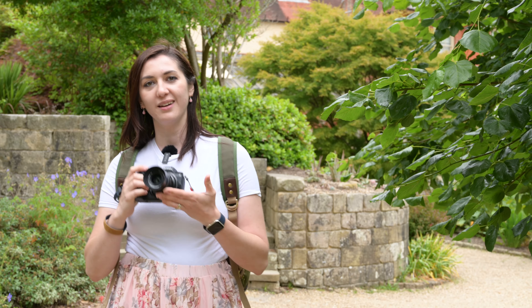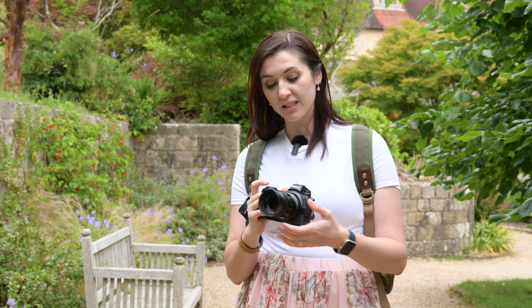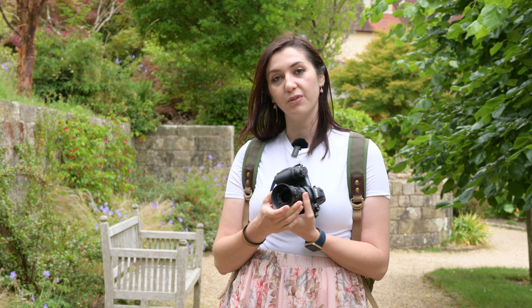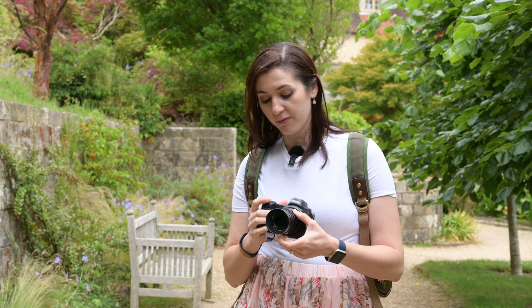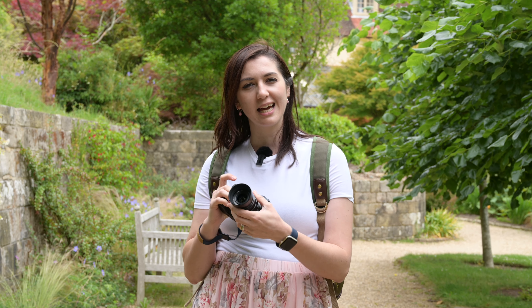One thing I do like about this is the weight — it's quite solid, but it balances nicely. The aperture ring is at the front, as with the 50mm f2, so you're going to have to remember that. Focusing is beautifully smooth, and like all the Voigtlander lenses, it's got that lovely scalloped focus barrel and it's all metal construction.